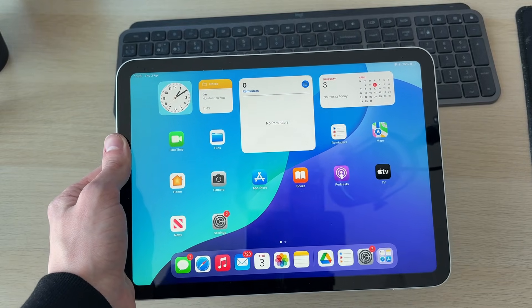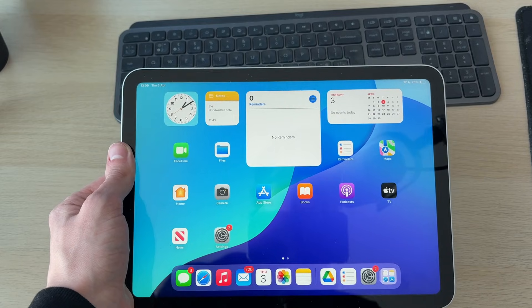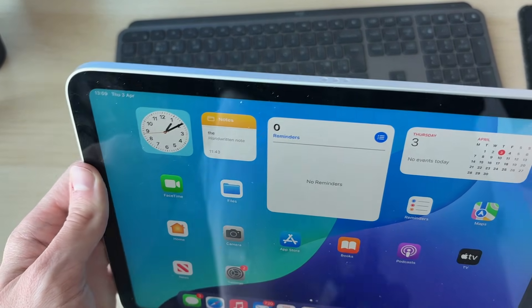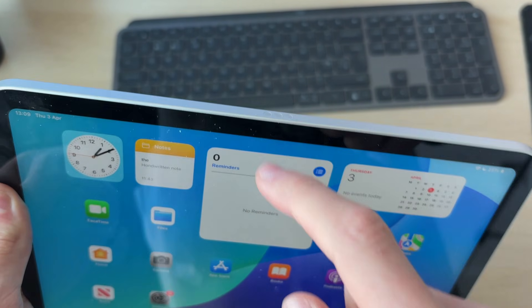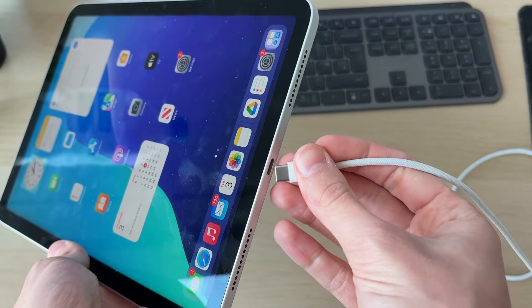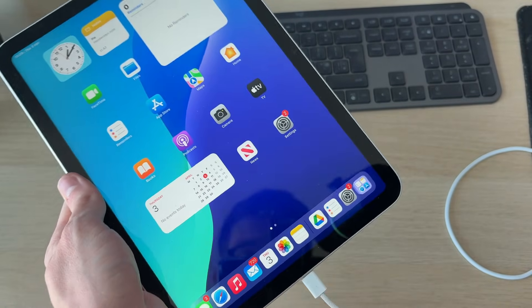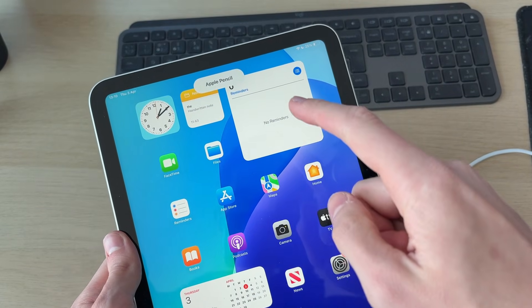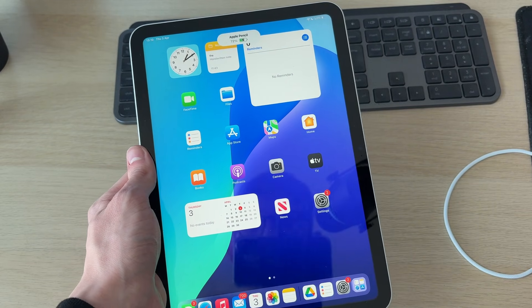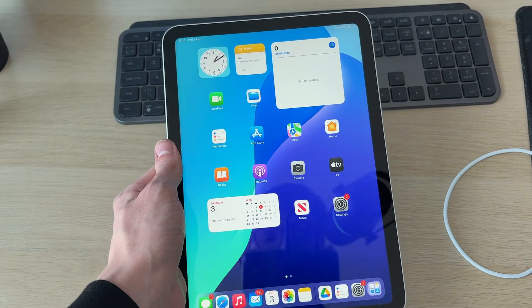When your iPad turns back on, we can now try connecting the Pencil again. If you've got the Apple Pencil 2 or the Pro, put it onto the side of the iPad where you've got these dots. If you've got the Apple Pencil USB-C or the Apple Pencil 1, go and plug it in like so, and try reconnecting it again. As you can see, it's now popped up. Hopefully yours does too. If it doesn't, try letting it charge for a bit, and hopefully that'll solve the problem.